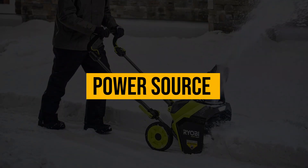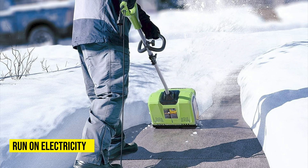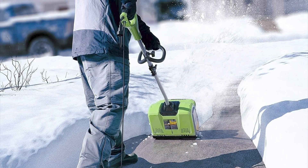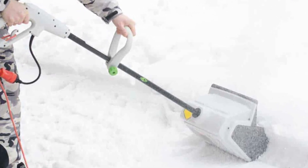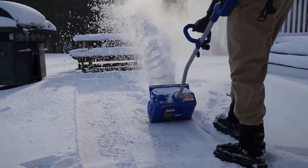Power source. Electric snow shovels, just like the name suggests, run on electricity. Some are corded and others use rechargeable batteries. Though the corded ones are usually more powerful, their capabilities are limited to the cord length. This is not, however, a big issue since extension cords can be used to increase the length.